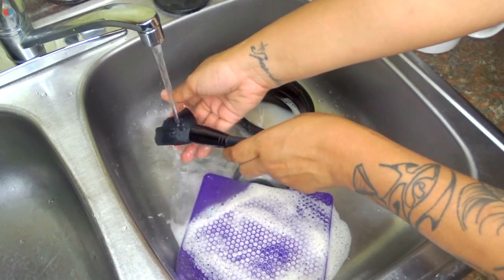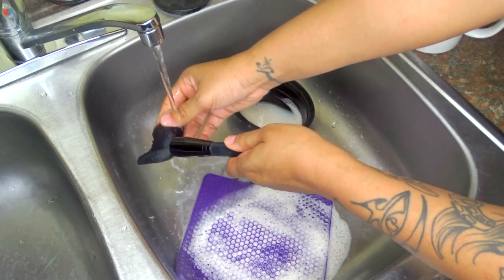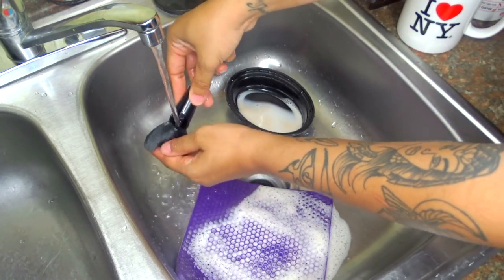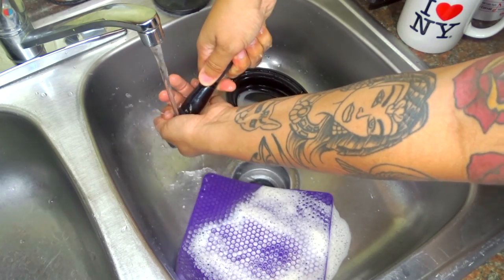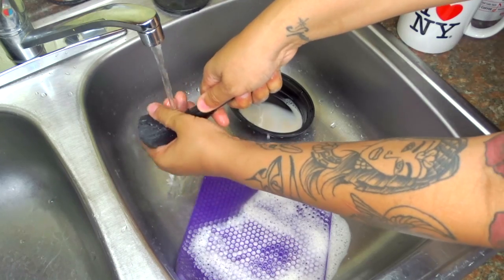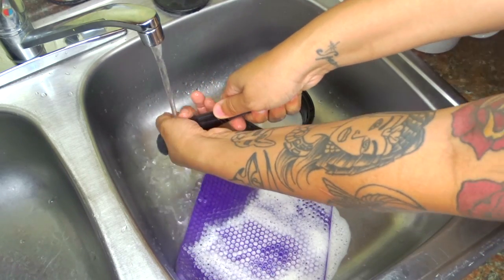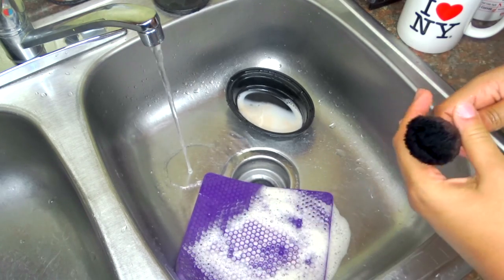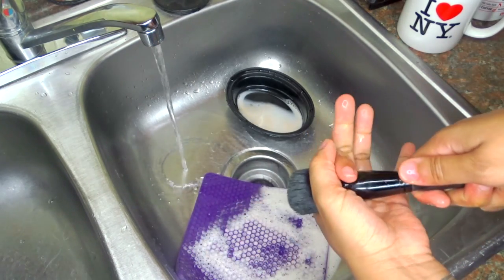Then I just wash out all of the soap. When I do this, I make sure that I bring the bristles up and try to get right there in the middle, because a lot of soap sometimes gets stuck there and I don't want it to be stuck there. So I make sure I get that out of the way as well. Then I just squeeze it dry and shape it.